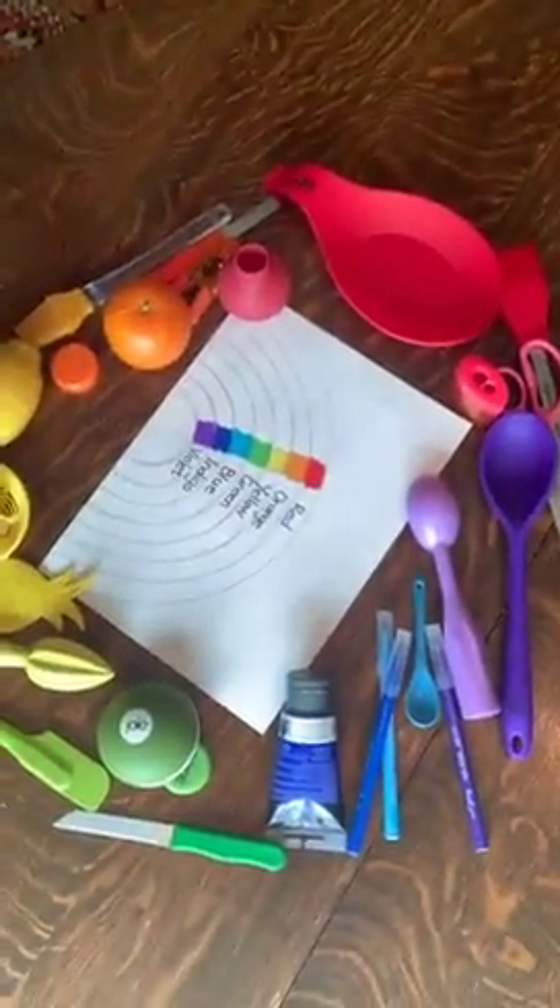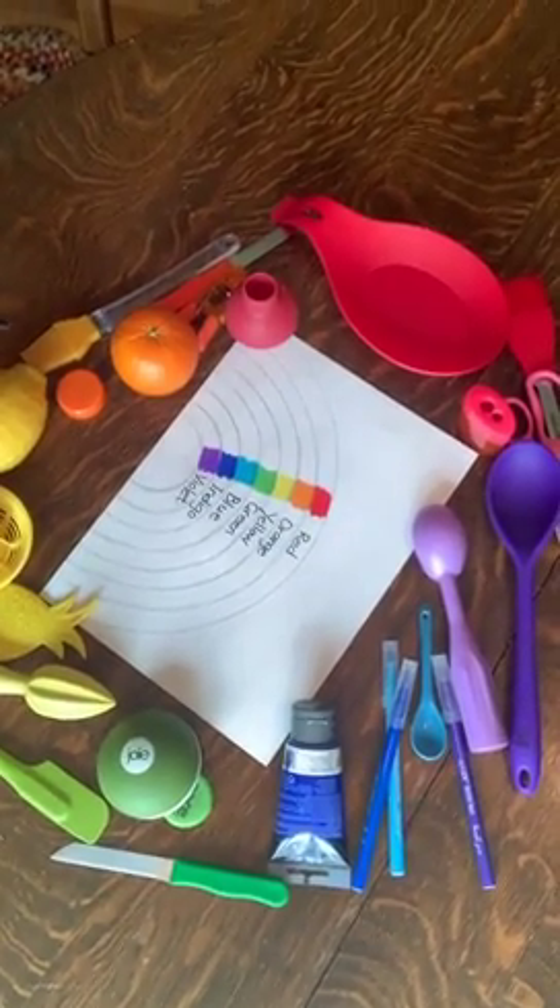Photograph it just like that so I can see how creative and imaginative you've been. Then your parents can email it to me so I can see the final results. Okay, enjoy yourselves, have fun, remember Roy G Biv — see you later!